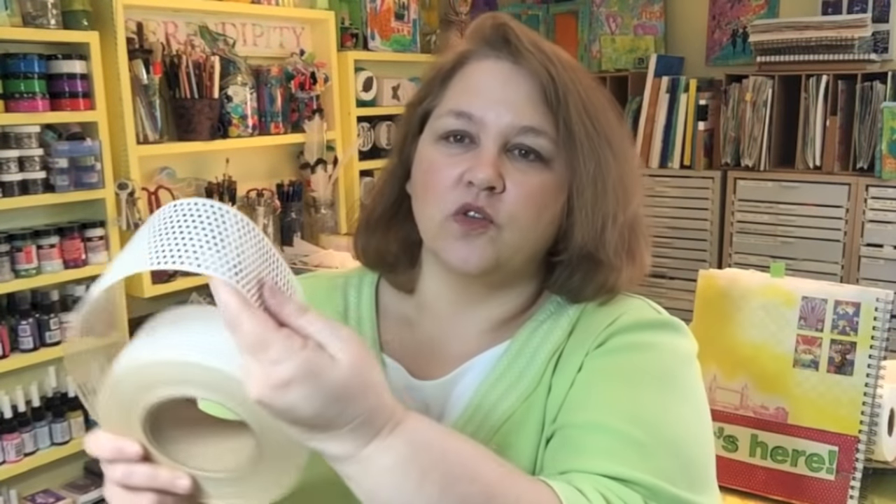This stuff is called drywall tape, and it has all these wonderful holes and circles in it. It's a paper kind of tape, so it absorbs medium very, very well, and it's also adhesive — it's got a sticker on the back. What more could I want in a supply? And it comes in big rolls for not much money at all.